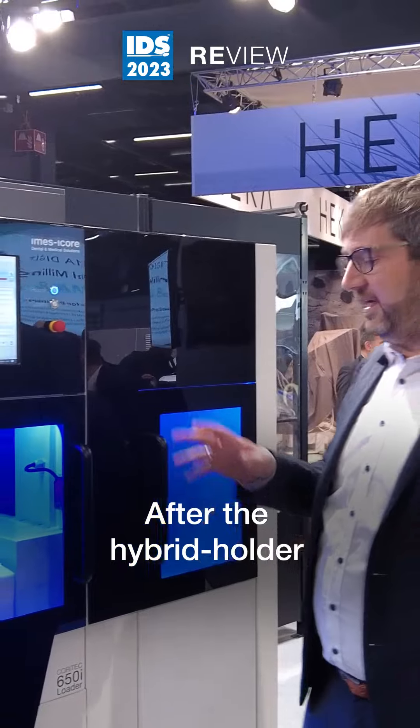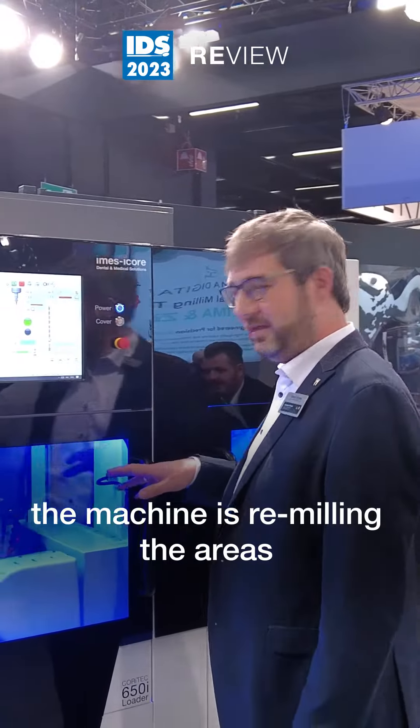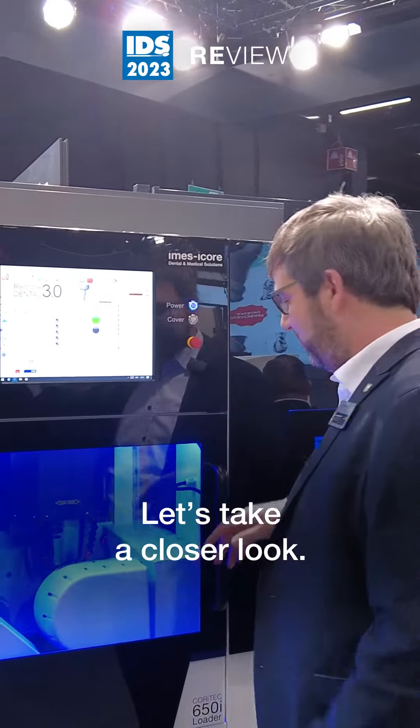After the hybrid holder has been placed into the machine, the machine is remilling the area that has been selected in the CAM. Let's have a closer look.